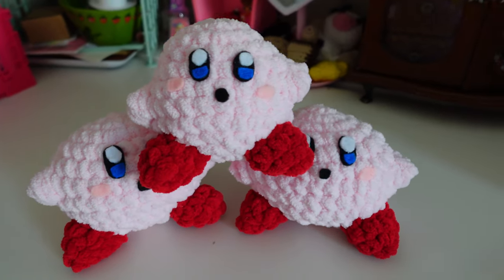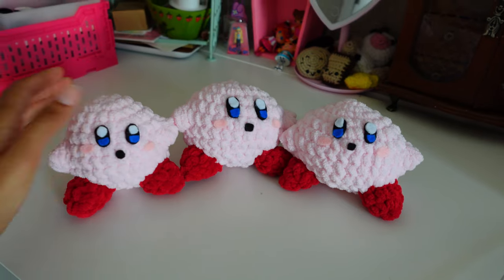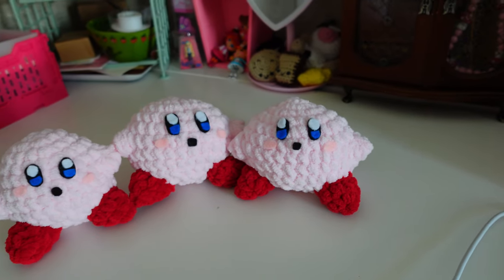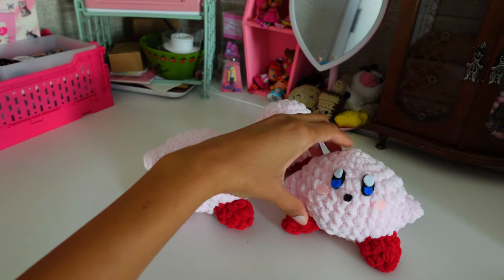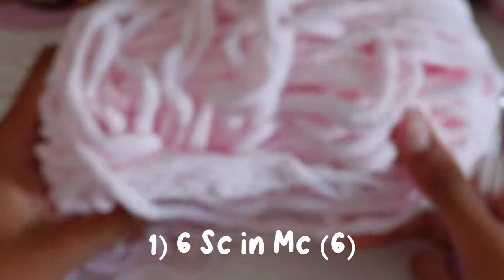Hey guys, it's Dolly Deja here. Welcome to my Kirby plushie tutorial. This tutorial is a beginner project — you must know the basics of crochet and amigurumi before starting. I hope you guys enjoy this tutorial and leave any questions in the comments and ways to improve my tutorials. Also, this pattern is crocheted in the round, so you will need a stitch marker.